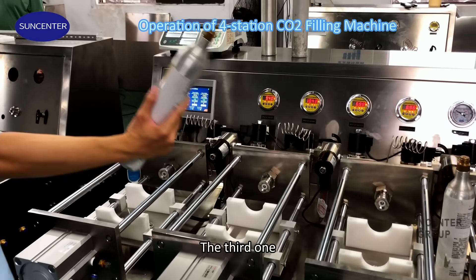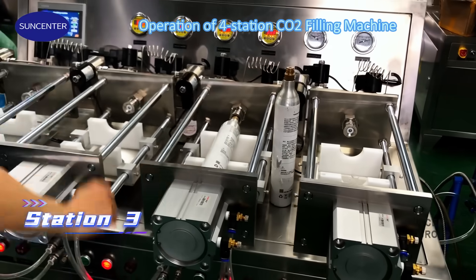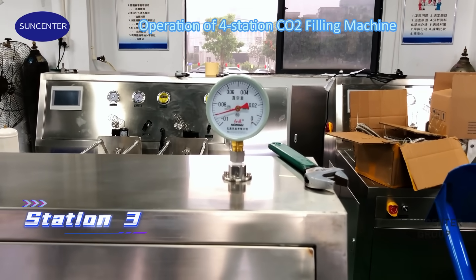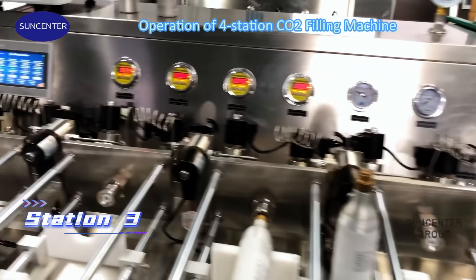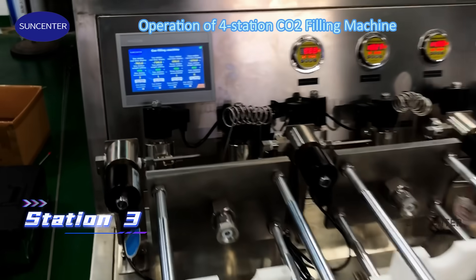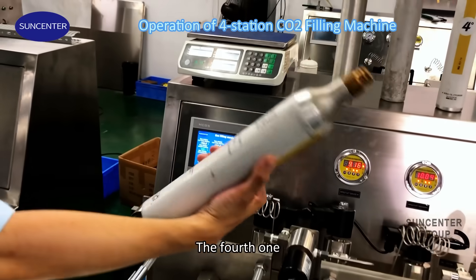Okay, the third one. Okay, the fourth one.